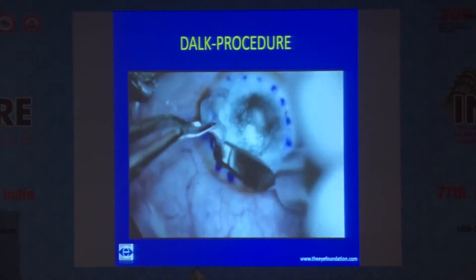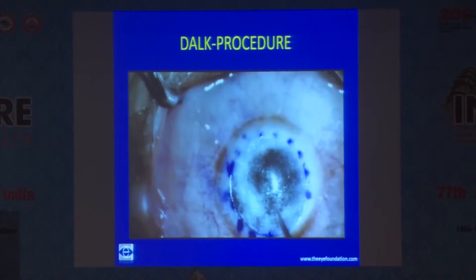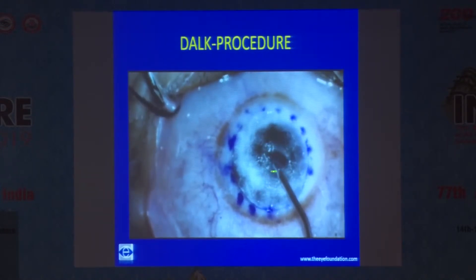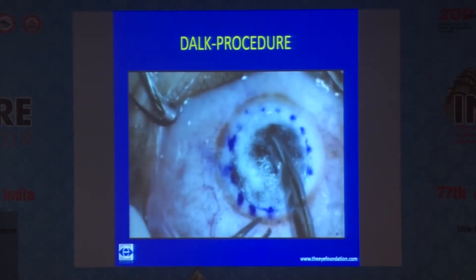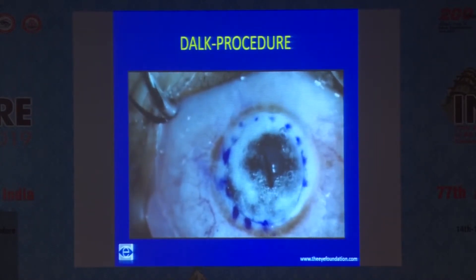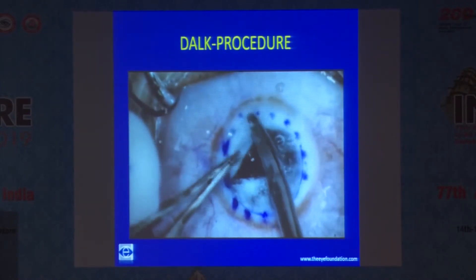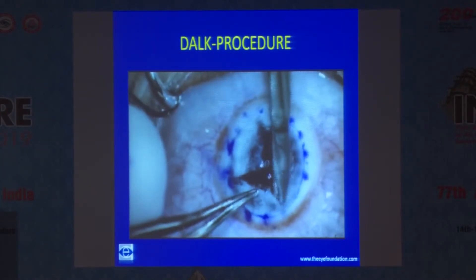You go up to 50% depth and then de-roof the bubble using an 11 number blade. You see the collapsing of the bubble and the cornea flattens. Then you inject viscoelastic substance through this nick incision to keep the Descemet's membrane away from all the subsequent maneuvers. Use Vannas scissors and limbus forceps to excise the posterior lamella into four to five segments.